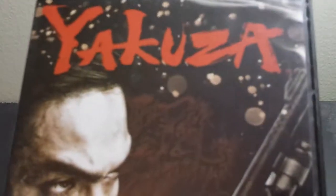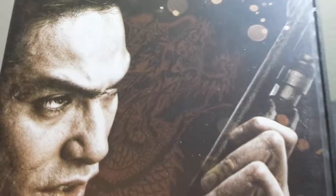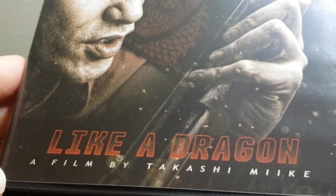Here is the front cover. The main character holding a rifle there. Filmed by Takashi Miike.